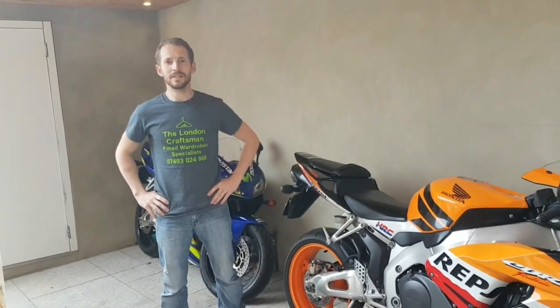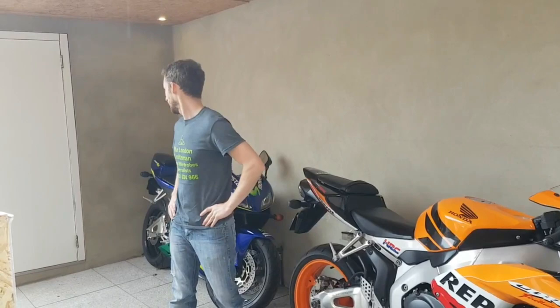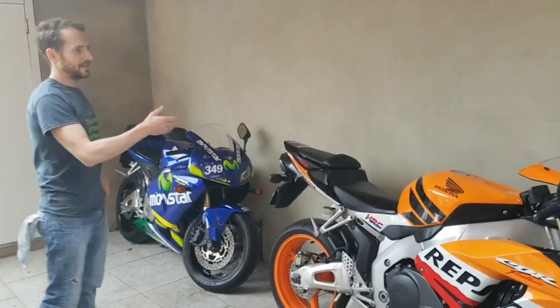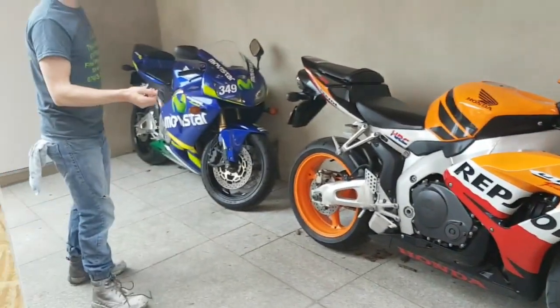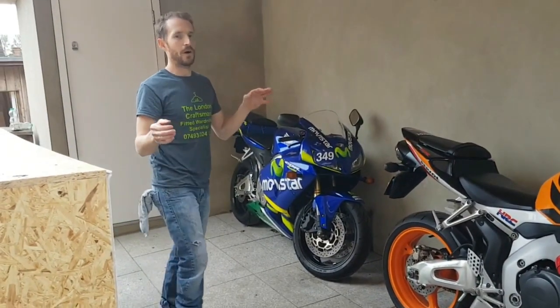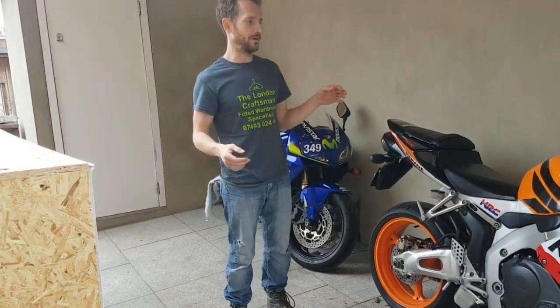Hello guys, it's Ryan here from the London Craftsman again. Sorry it's been so long since my last video but I've been busy, got the joinery shopping to go. So today I wanted you to see an idea I came up with. Basically, I've got my two bikes — these two which are my toys. And I want to cover them but I also want them to be seen. So I don't want to just put a tarpaulin or a bike cover over them, because I just want them to be on show and look nice in the garden.